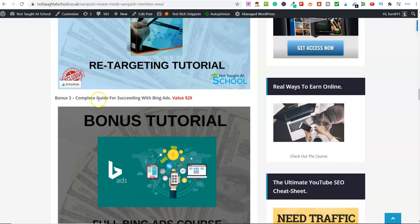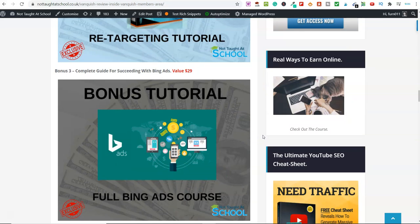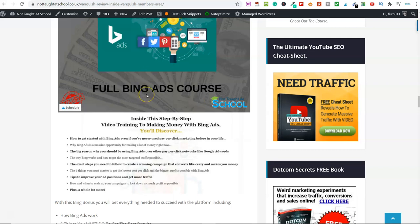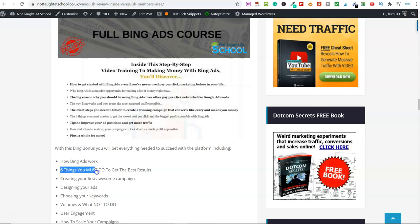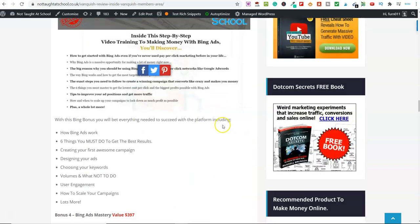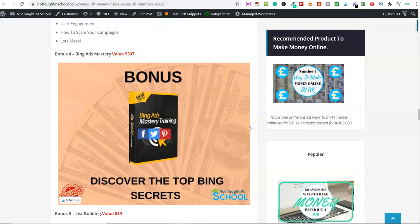Bonus number three is a complete guide for succeeding with Bing Ads. We've been trialing and testing Bing Ads for the last year and you can get a lot cheaper clicks to your affiliate campaigns compared to Google. Google is one of the biggest and best platforms for driving traffic, but Bing is an alternative where you can get clicks a lot cheaper. This course walks you through setting up Bing Ads and what you need and don't need to do. It covers the six things you must do to get the best results from Bing. Bonus number four is called Bing Ads Mastery, which takes what you learn in that course to a completely another level with some secrets and advanced strategies.